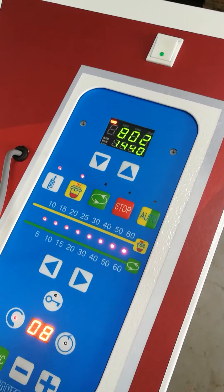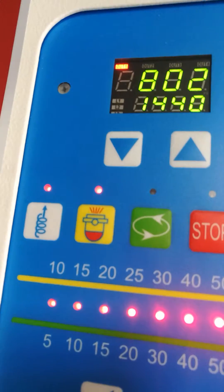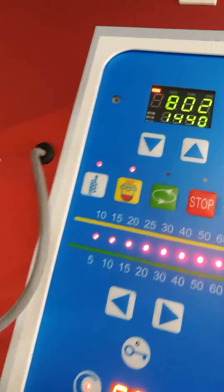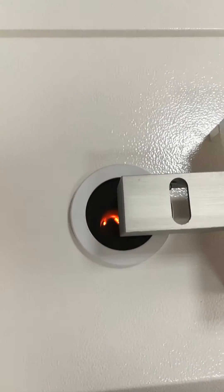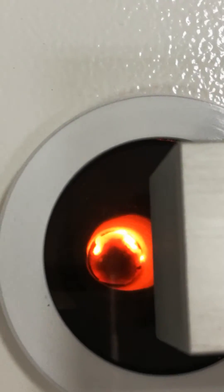This is the manual start, in which we start pressing this button — the heating starts, and this is what happens inside.